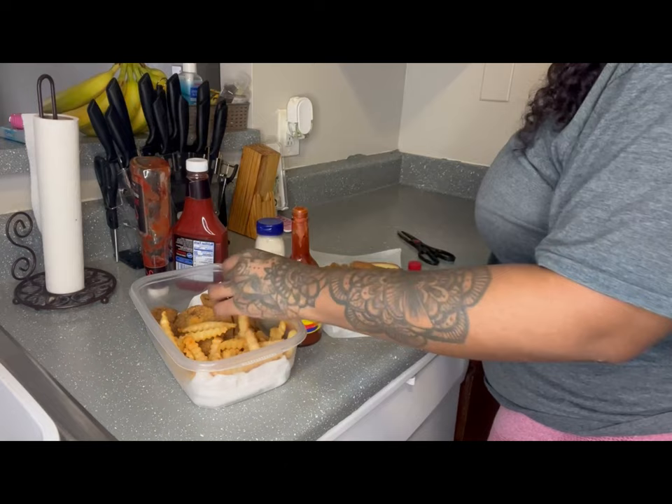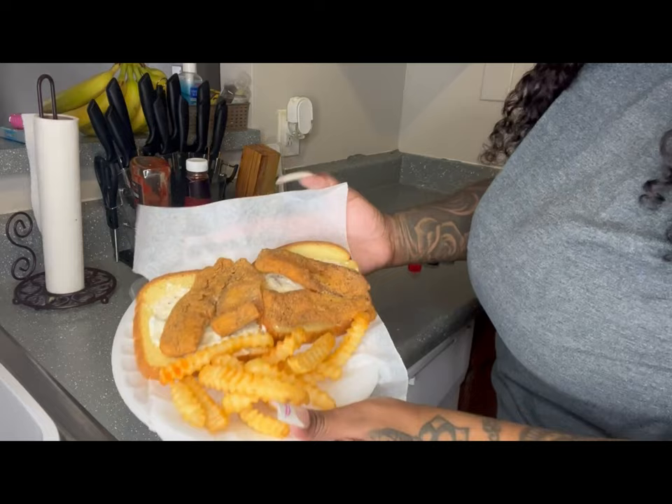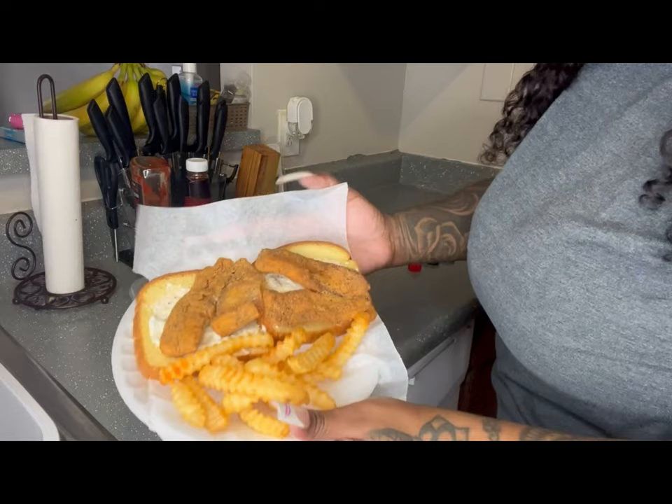Of course I gotta hit it with some hot sauce and ketchup — that's how I like to eat. I'll show y'all before and after the hot sauce and ketchup. It came out real good — like a 10 out of 10. Even though it's simple, I really feel like it was real good. Bye y'all, that's it!